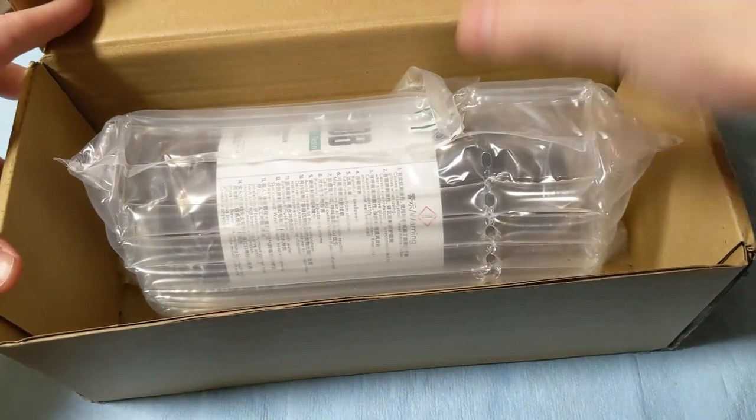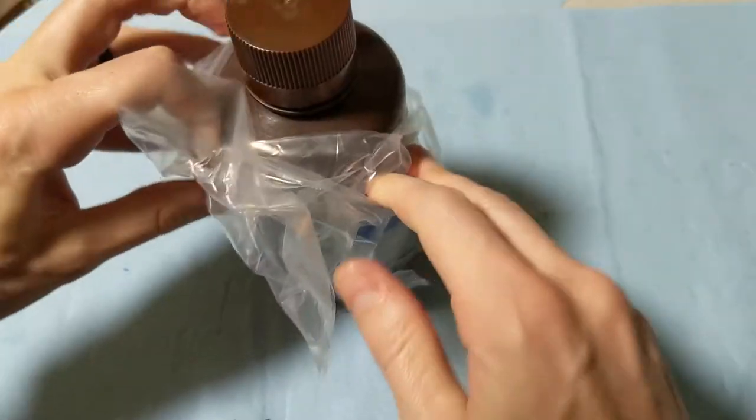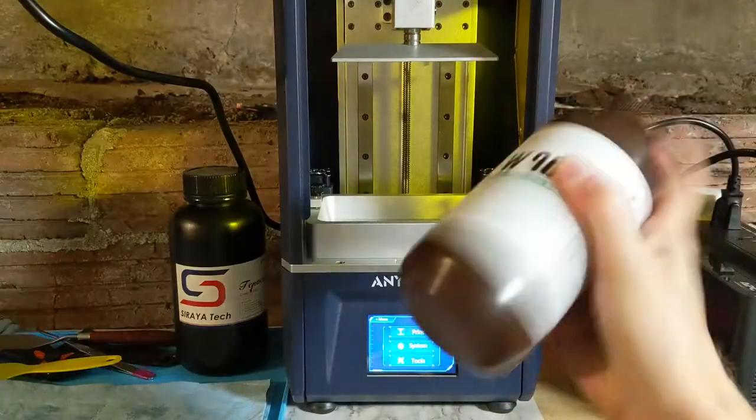Today I'm going to try out a new resin that was sent to me from this fairly new company. I'm probably going to pronounce the name wrong — Rezion? Something like that. Anyway, they sent me this water washable W90B blue resin to try.